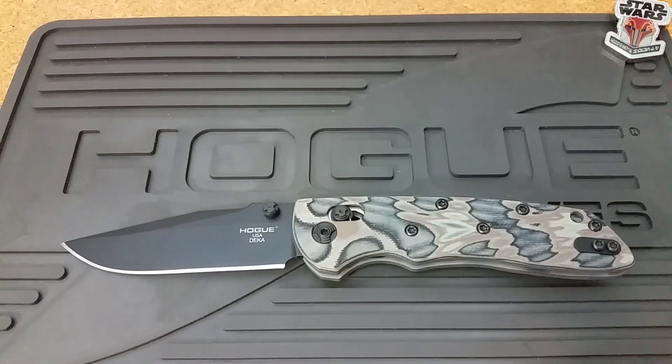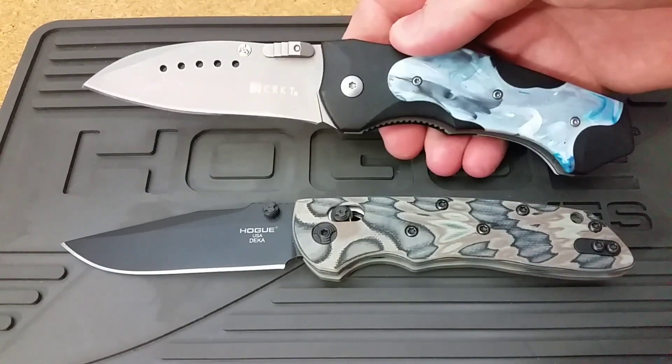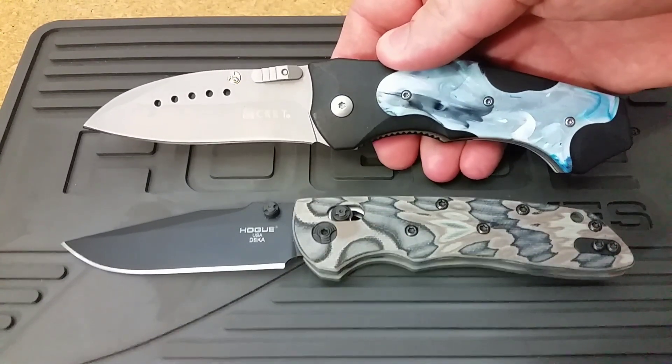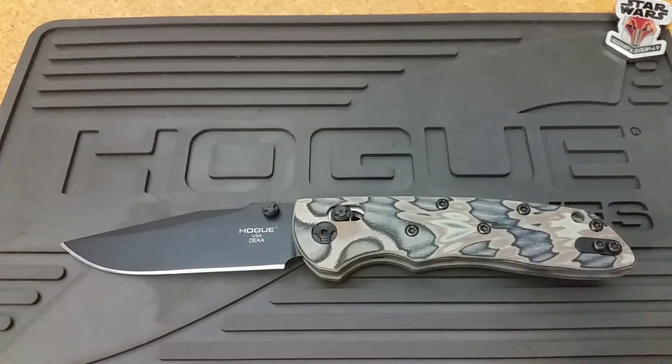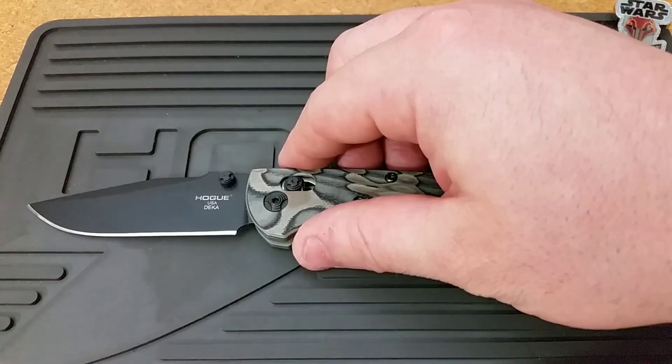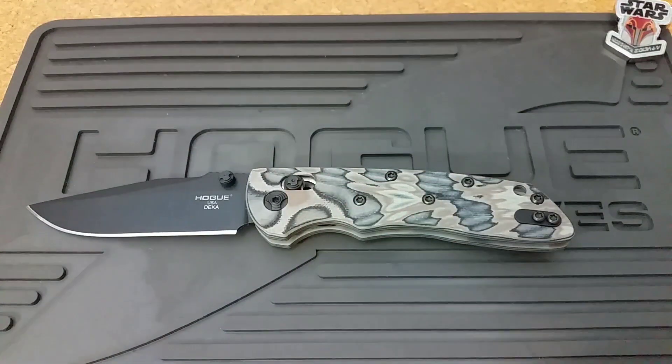Some of his work can be a little too far out there. A lot of the automatics he's done with Hogue are really not for everybody. I think this is one of those knives — especially with the locking mechanism they're using — that can really draw people in and make it very appealing.